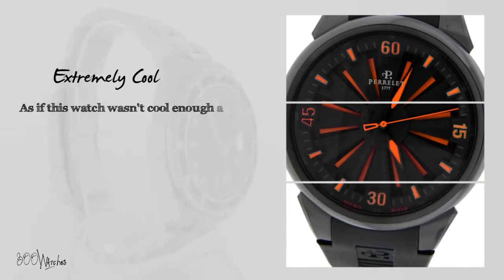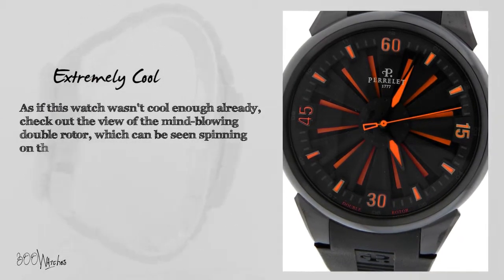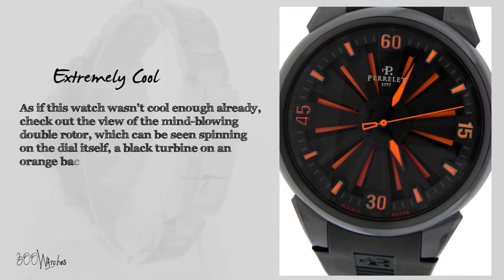As if this watch wasn't cool enough already, check out the view of the mind-blowing double rotor, which can be seen spinning on the dial itself — a black turbine on an orange background.